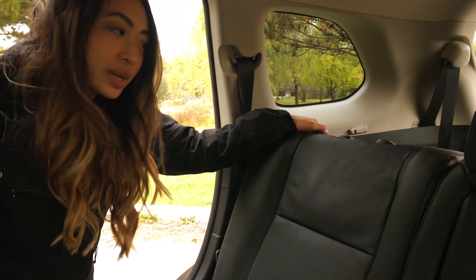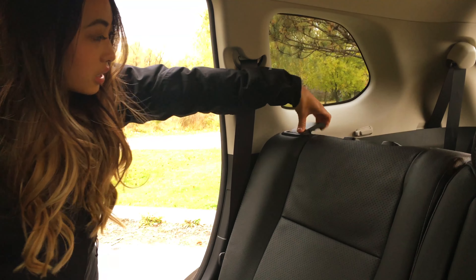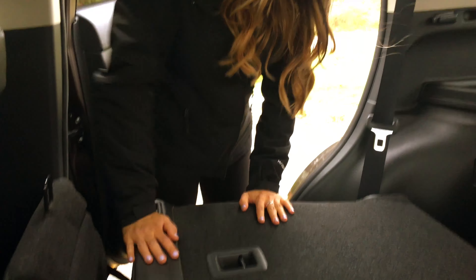And finally for step three, all you're going to want to do is grab this tab over here, pull it forward, and the seat will fold down.